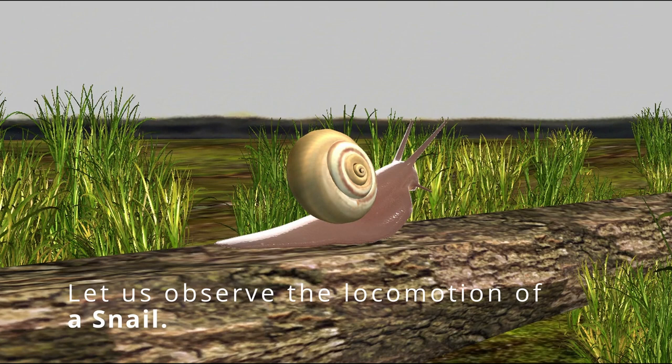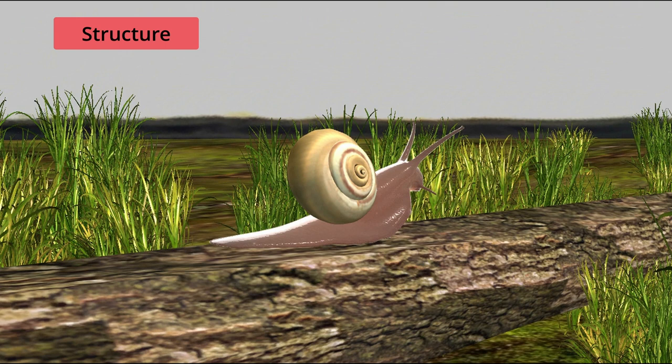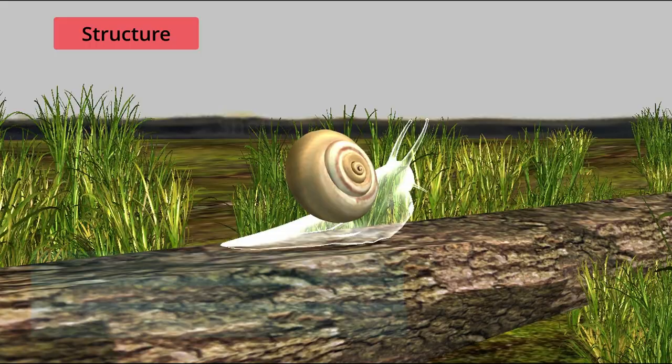Let us observe the locomotion of a snail. The snail has a thick foot made of strong muscles.